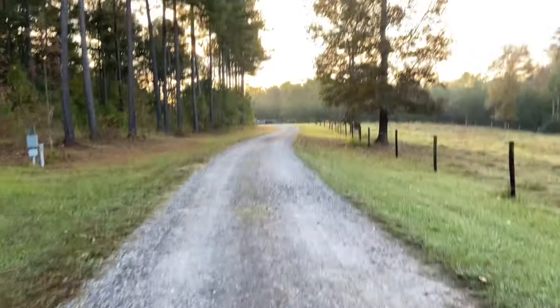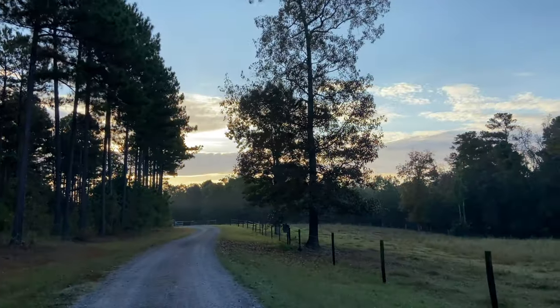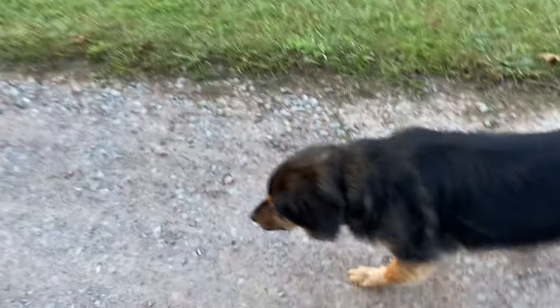I like to start my morning by walking to the barn. It just wakes me up a little bit and I get to spend a little extra time with my sweet pupper Nemo.